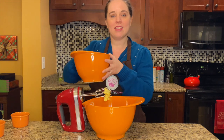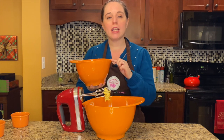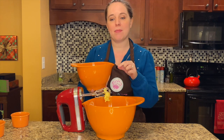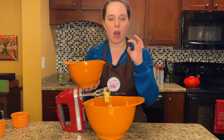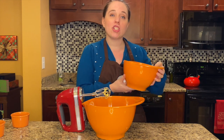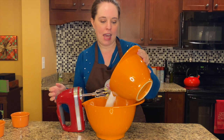I've already sifted together in this bowl four cups of all-purpose flour, one teaspoon of baking soda, two teaspoons of cream of tartar, one and a quarter teaspoons of cinnamon, and a half teaspoon of kosher salt. We're just going to add it into our butter-sugar-egg mixture in about three additions. You don't want to overwork it, but also watch because this dough can get a little bit tough. You may have to finish the mixing with your hands at the end.